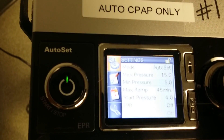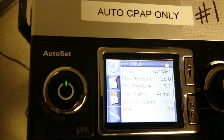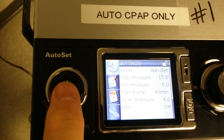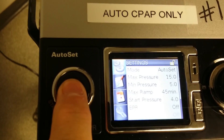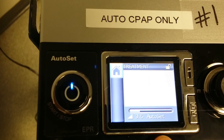Now you've done that. Scroll all the way down until you see back to get out of that menu. Then tap the pressure button to get out of the clinician setup. Once you hit that, you'll see the AutoSet is setting itself.